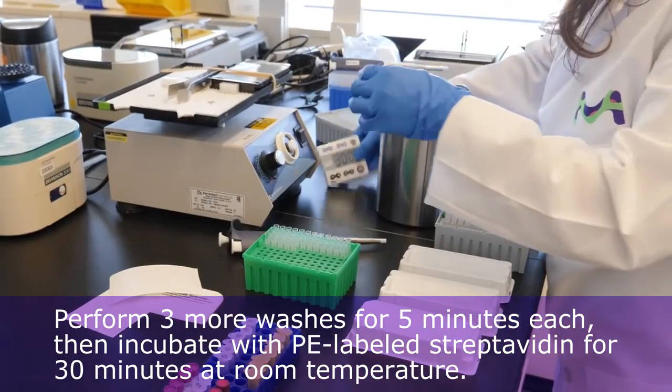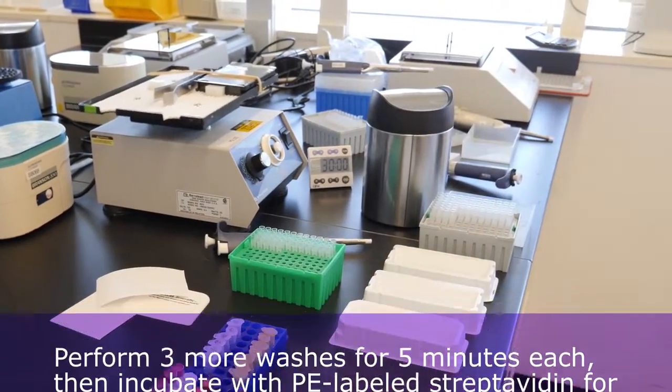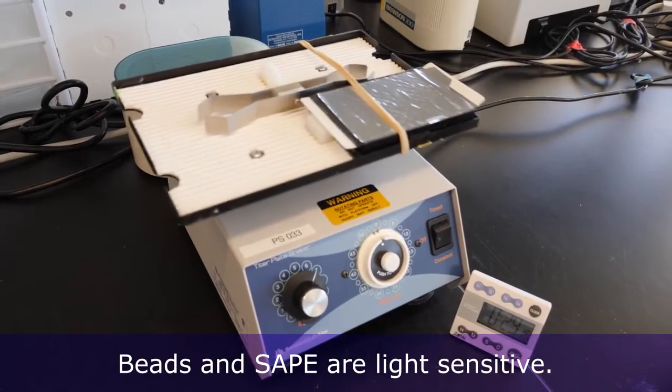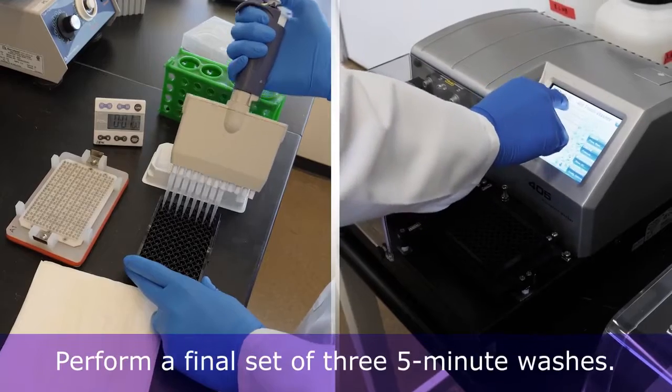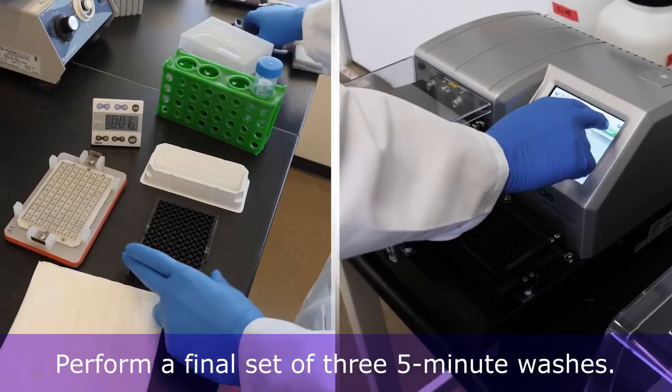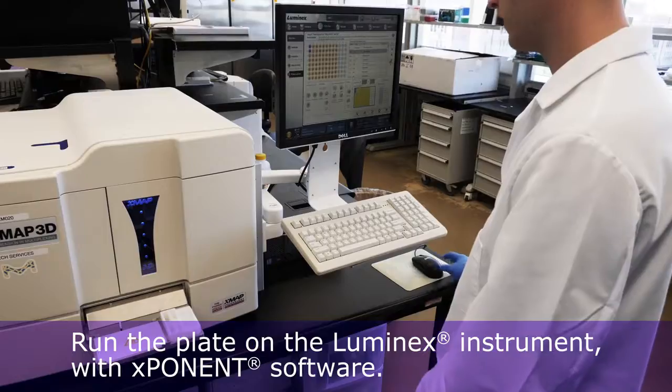Next, perform three more washes for five minutes each, then incubate with PE-labeled streptavidin for 30 minutes at room temperature. Remember that beads and SAPE are light sensitive. Finally, perform a final set of three five-minute washes.